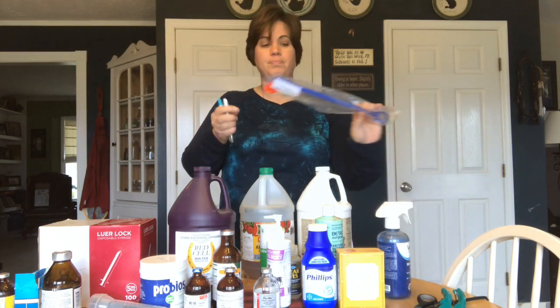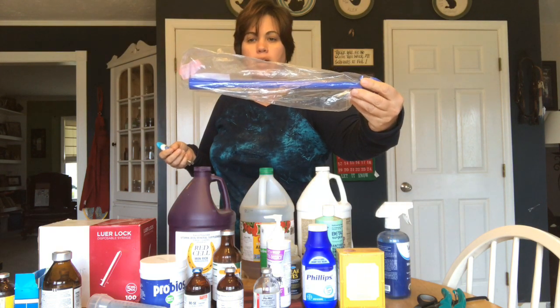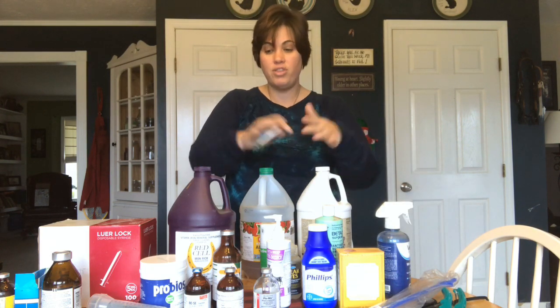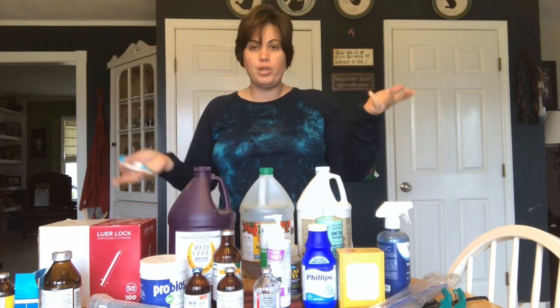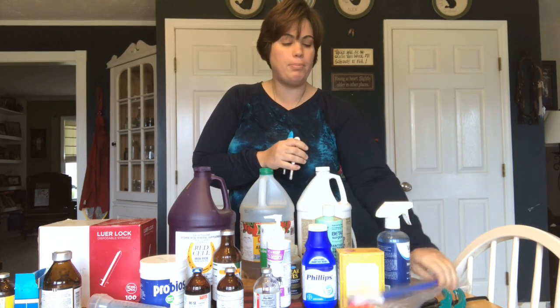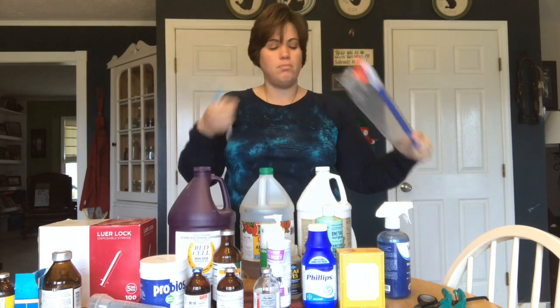The other thing is a bolus gun — this is used to give pills, and it's also used to give your copper boluses. A friend of mine and I live pretty close to each other, so we trade back and forth if one of us has something the other needs to borrow. Copper bolus isn't typically going to be something I'd need in an emergency. But if you do your copper boluses, you put it in here and this little lever pops it so it makes them swallow it.